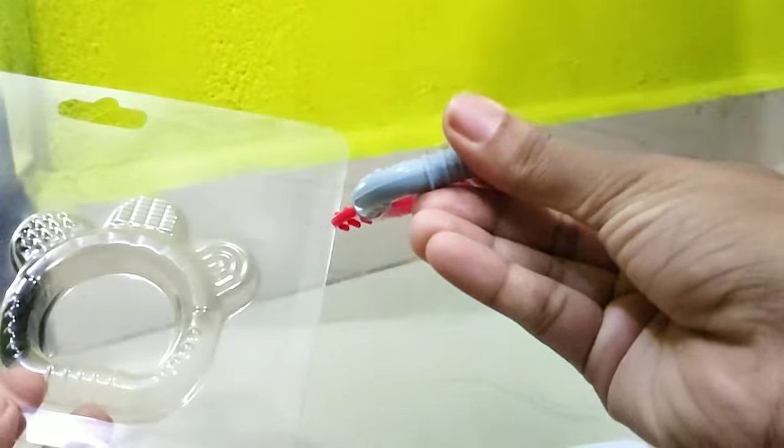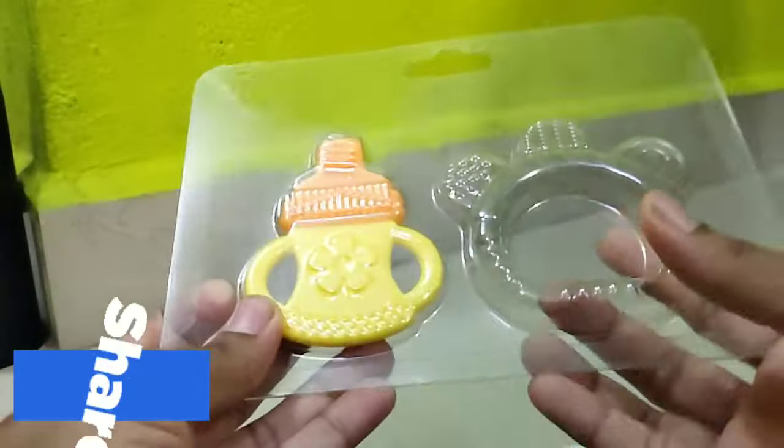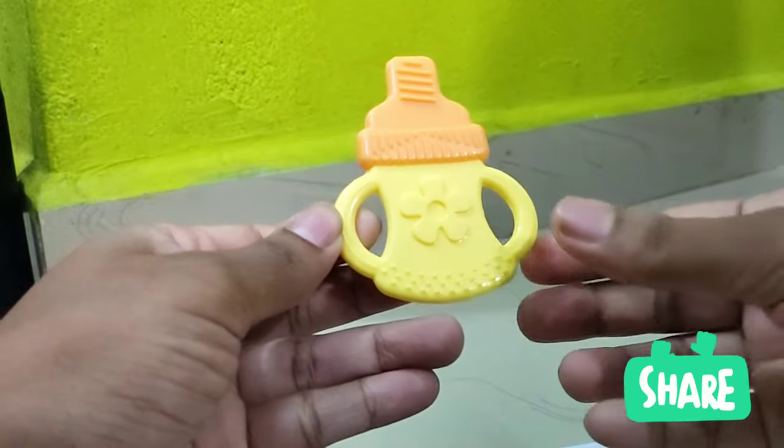There are dots and lines. The next teether is a feeding bottle shape, and this is a ring shape. This is a small size for 4-month babies.